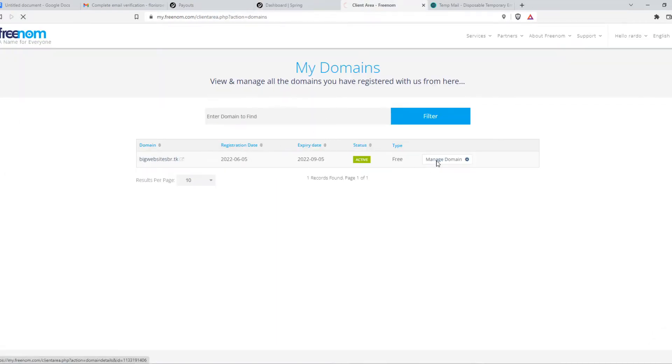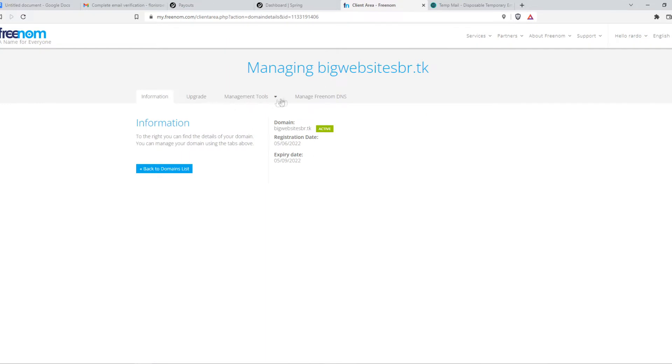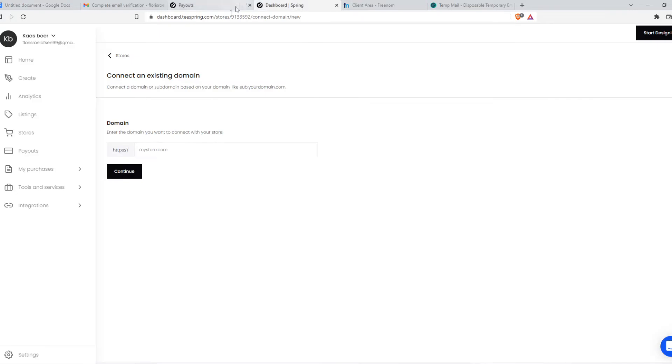Manage Domain and then I have to go and copy the domain name. Go back, paste it in here, and then we can hit Continue.